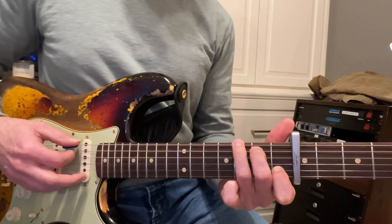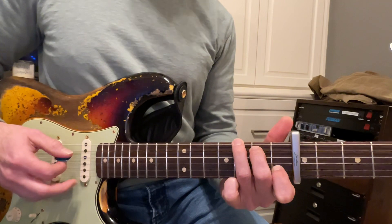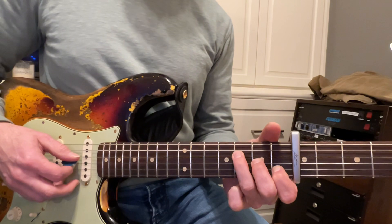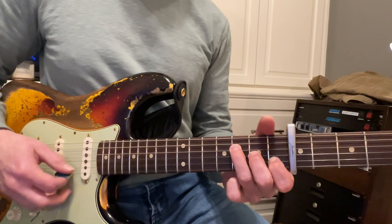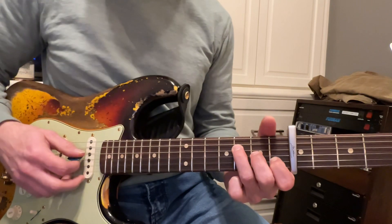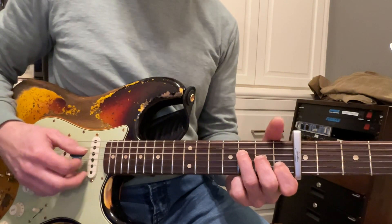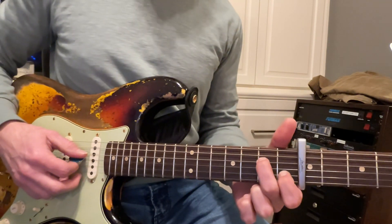And then G, we can just reach over with these two fingers. Good, and then go back over, make a diagonal line. There you go. And then we go to this F, and we strum it down from the D string. And then we're going to do this A minor shape again, but strum it from the D string again.